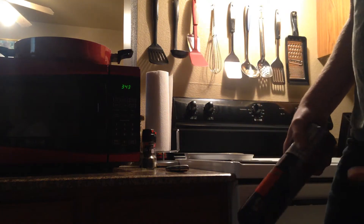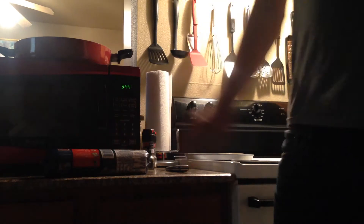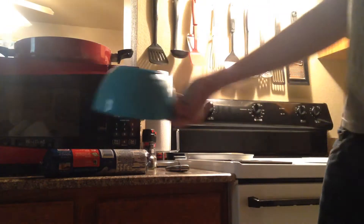What is up people, today we're gonna make cookies. You can't see my face because I don't have a camera person, but today I'm gonna teach you how to do it my way. First you're gonna get a bowl.